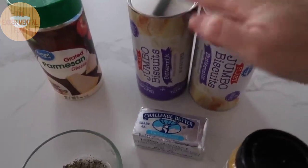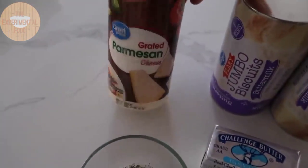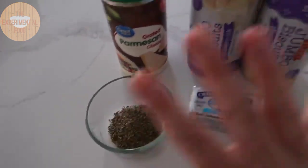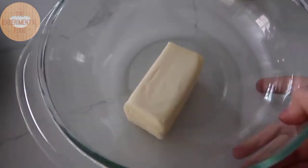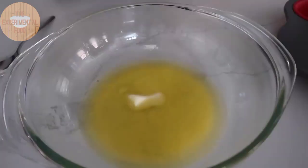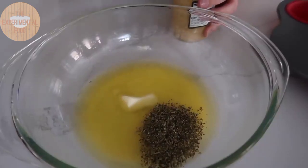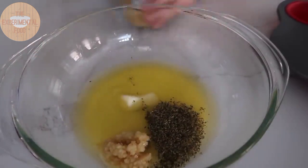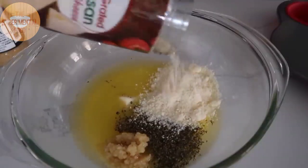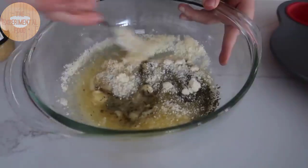For this recipe you need two cans of biscuits, some butter, some garlic, some parmesan cheese, and a little bit of parsley — that's it. First, take six tablespoons of butter and microwave it. Then add two tablespoons of dried parsley, four cloves of garlic, and about a fourth cup of grated parmesan cheese — we're going to add a little more because it's better that way. Mix it all together.